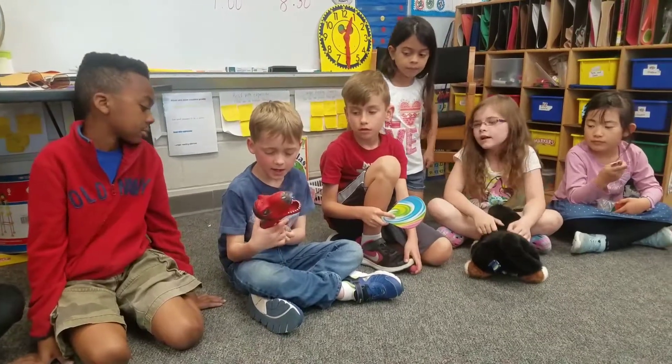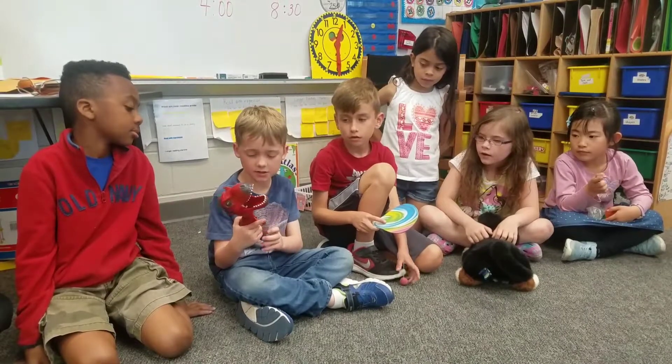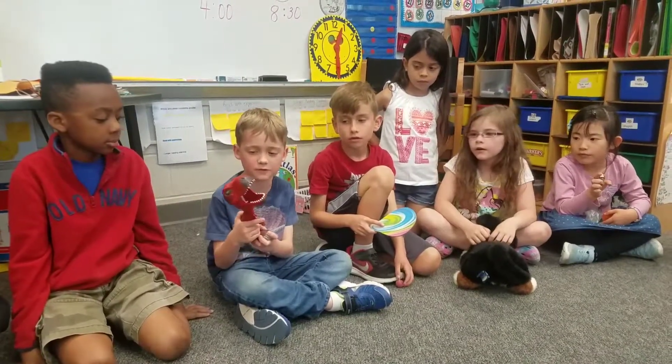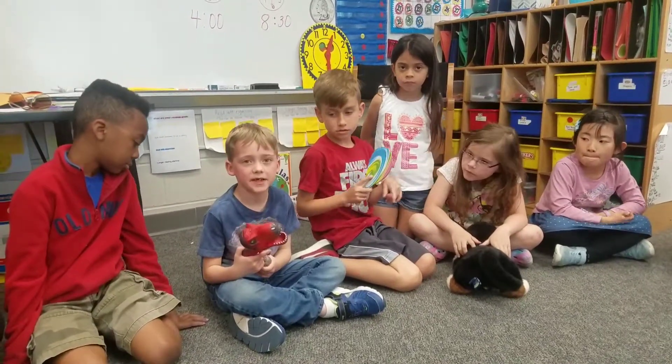I have a T-Rex and I have to use his hand to push it. I'm going to push his hand to make his mouth move. Excellent. What type of motion does his mouth make? Up and down.